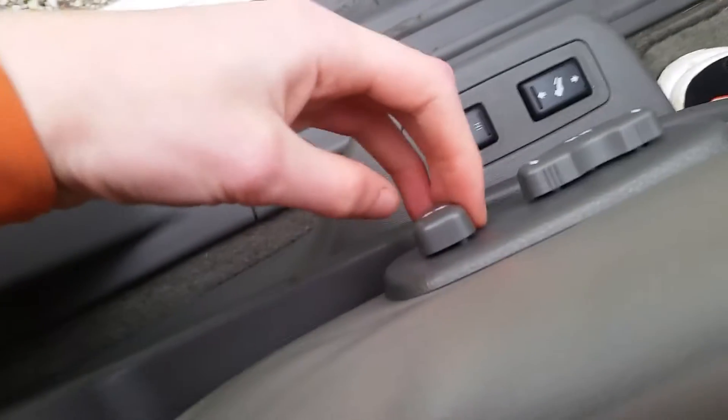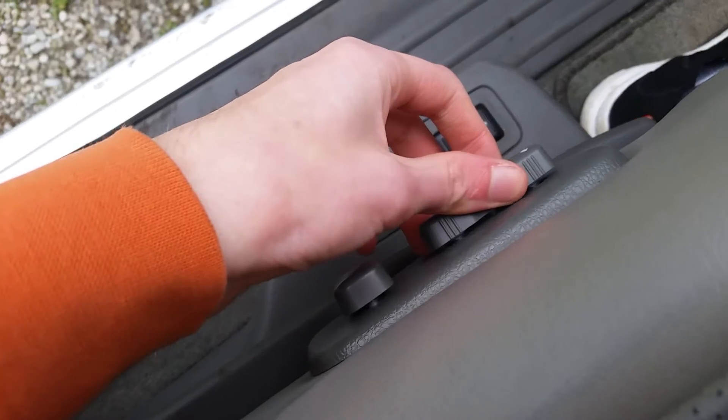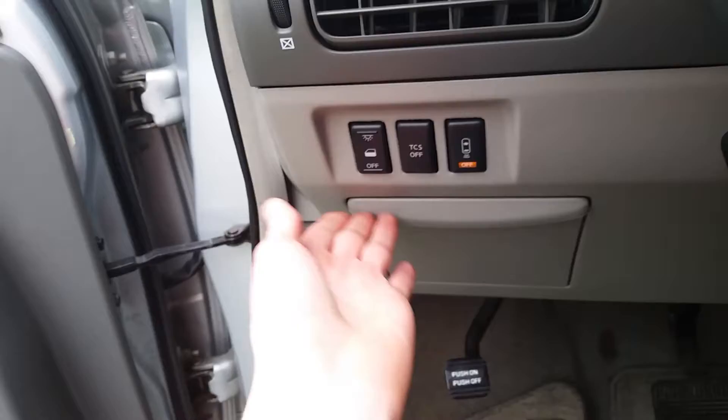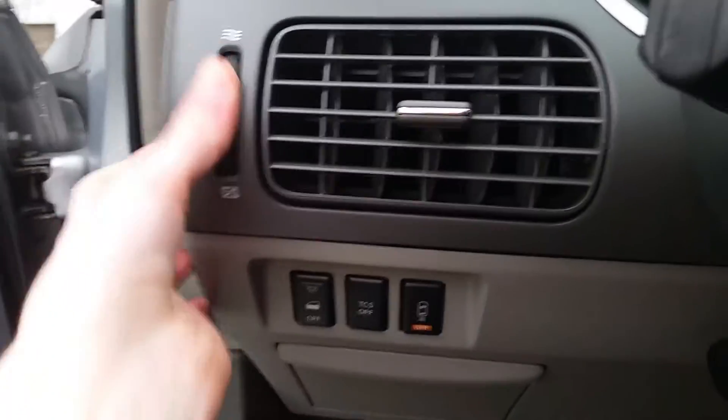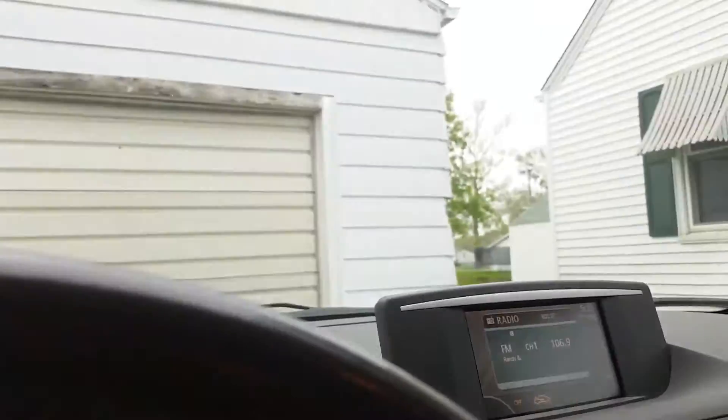Got your seats, got your e-brake, got your turn signals, your windshield wipers. Oh, that was a back windshield wiper — not bad.